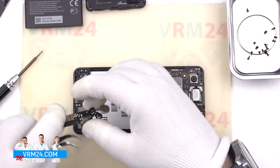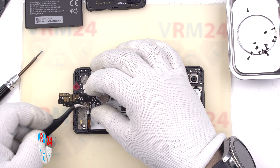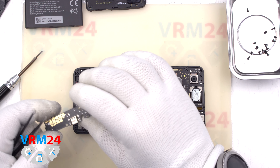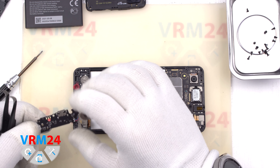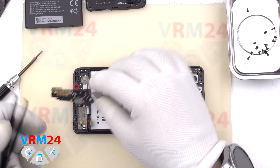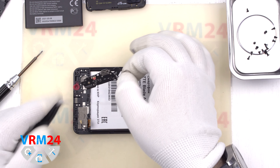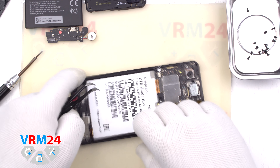The subboard contains a micro USB port for charging and data transfer, a microphone, a wired vibration motor, and antenna contacts. By the way, the info label does not need to be peeled off because the cable connection to the subboard is by connector and not by soldering.